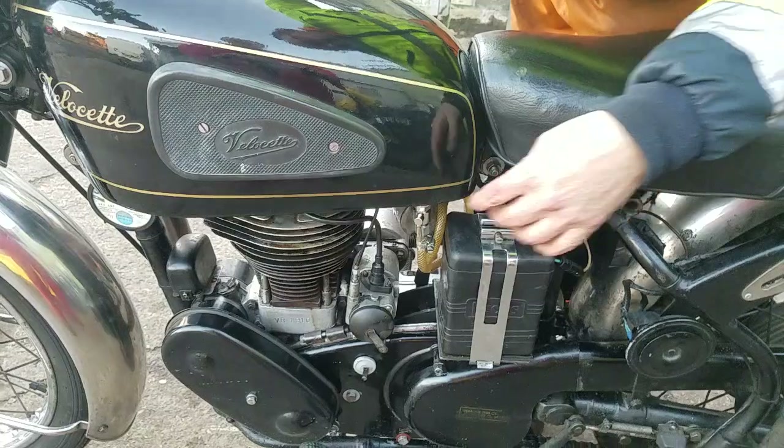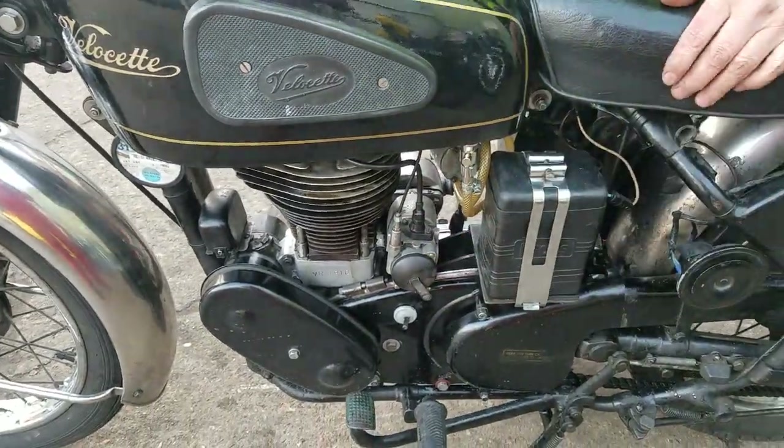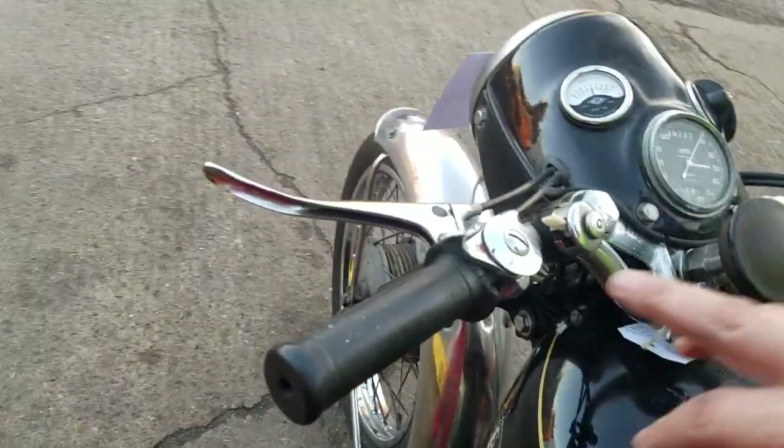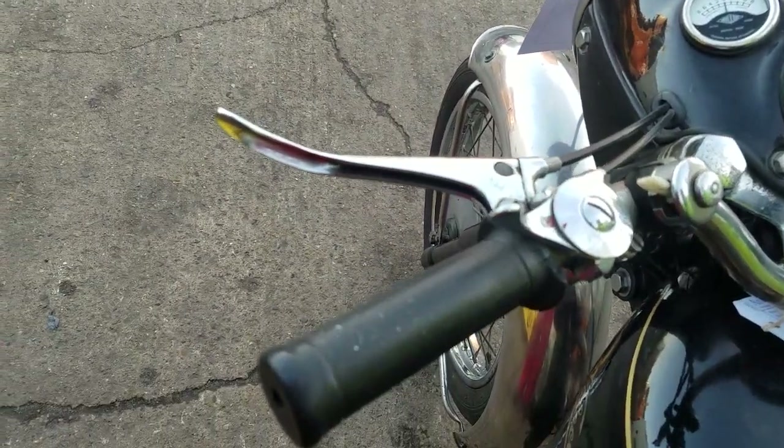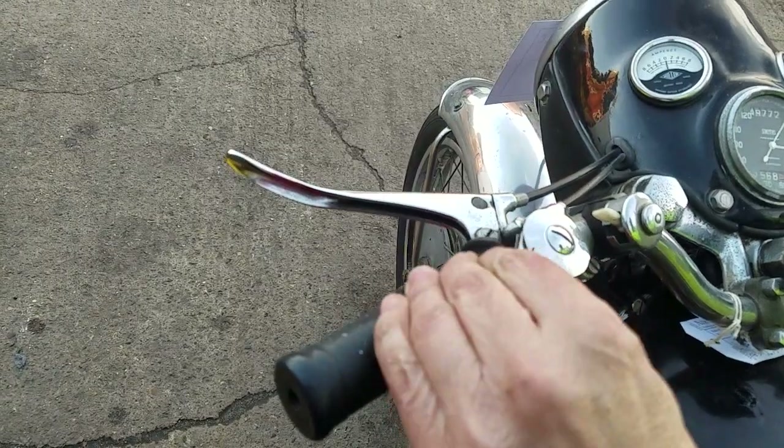Petrol on then, two taps — petrol on. That's got a manual advance and retard. Yeah, manual advance. Unusual, yeah. And that's up here. That's fully advanced — slack wire advanced. So that's fully advanced. We'll back it off about halfway.